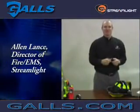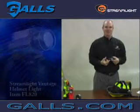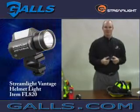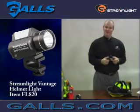Hello, my name is Alan Lance with Streamlight. I wanted to take a few minutes to give you an overview of the Streamlight Vantage Helmet Light, one of the real innovations that Streamlight has introduced to the helmet lighting category in the fire service over the last couple of years.